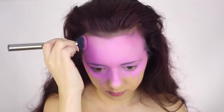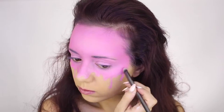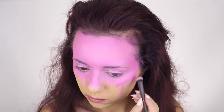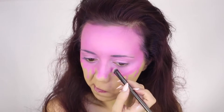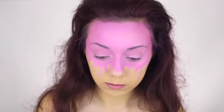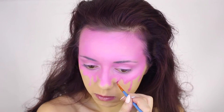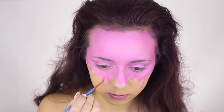Going in with that same eyeshadow and placing that on top of all the drips, also placing that in the crease of my eye, and then with the same eyeshadow outlining all of the drips to make them appear 3D.